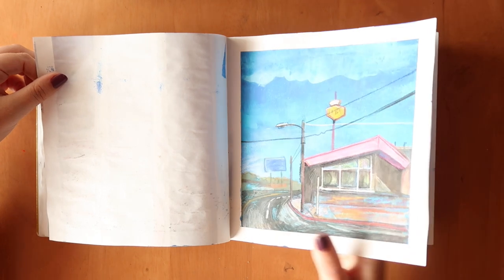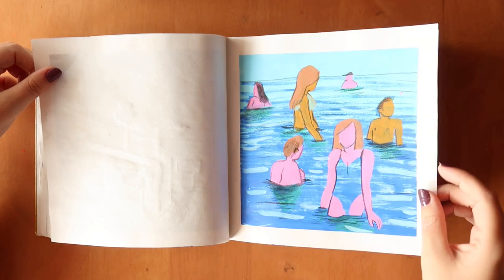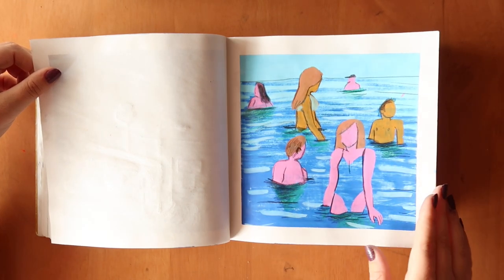I really like the kind of rendering on the window and this pinkness. Here I'm using more poster paints and experimental design. I drew this woman and really like how she turned out, so I wanted to draw more of a beach scene, and I think this is really cool as well.